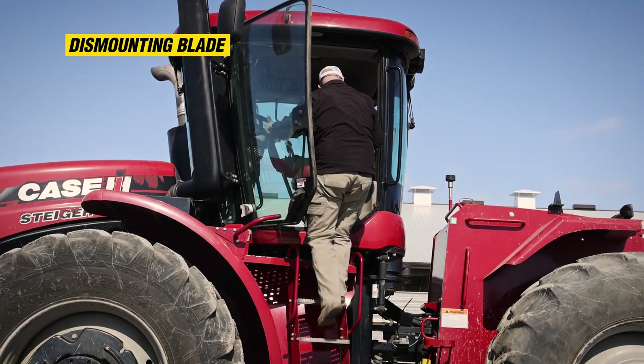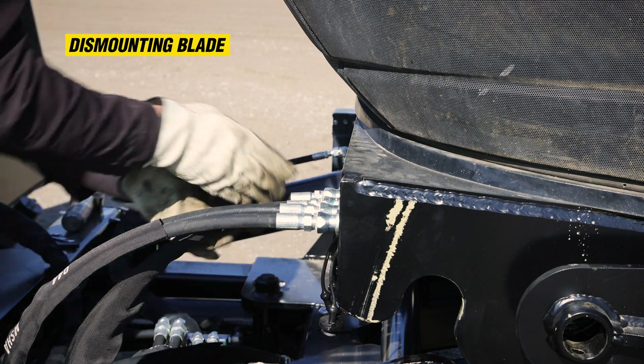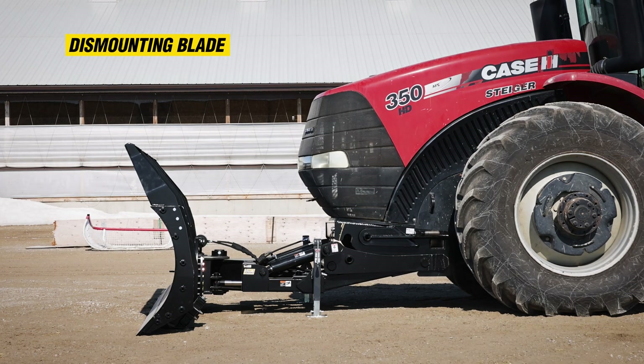Exit the cab and disconnect the hydraulic hoses and securely store them onto the unit. Re-enter the cab and carefully back the tractor away from the unit.